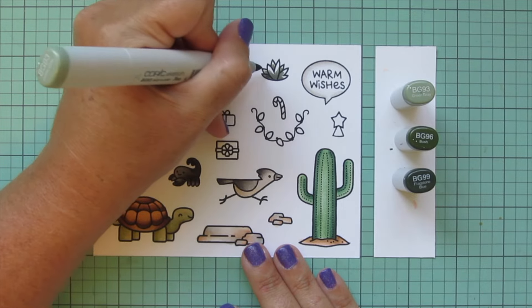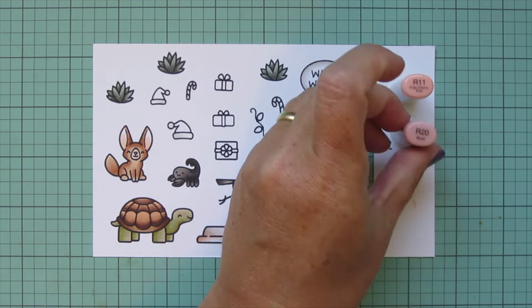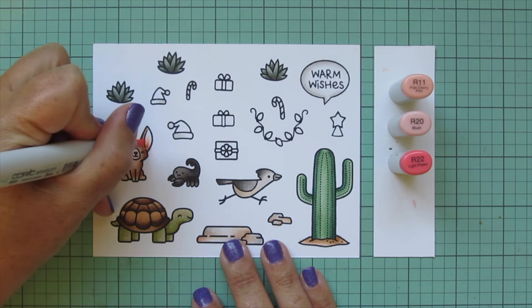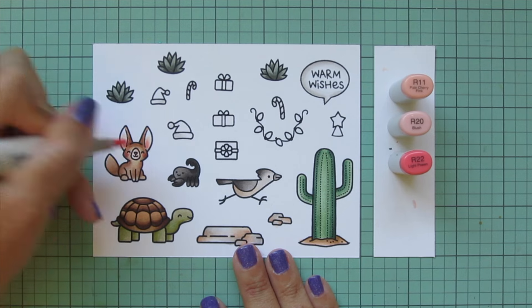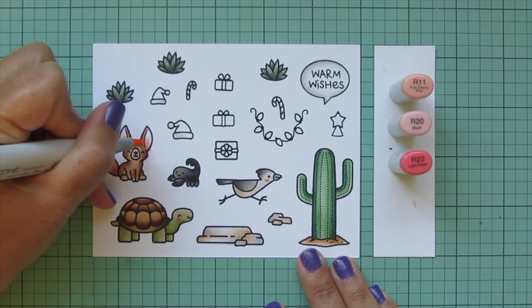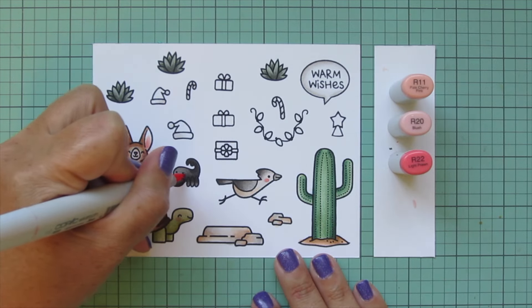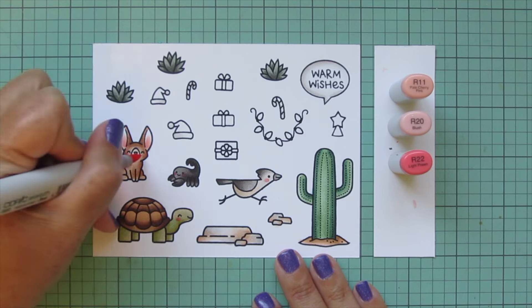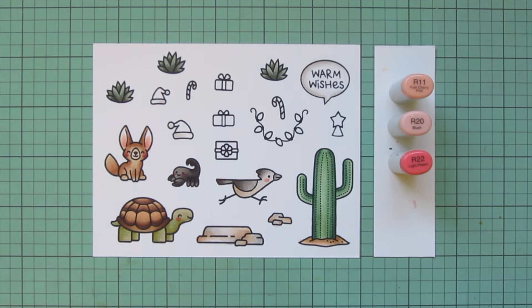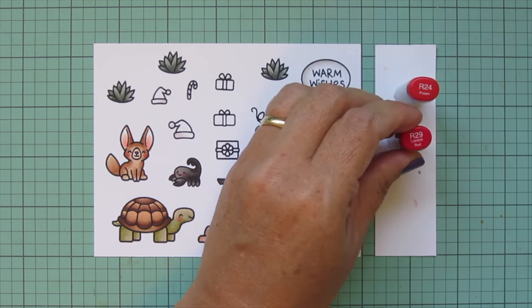Now I'm switching to some pink tones to give my critters some rosy cheeks — R11, R20, and R22. For the fennec fox I'm using R22 on his nose and the inside of his ears, and I also did the cheeks on my tortoise and my road runner, then blended out with R11. For the scorpion I needed R22 and I also went back and added that to the tortoise and the fennec fox because I didn't think it was quite bright enough with just the R20.